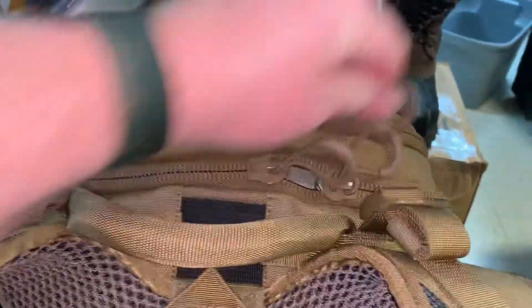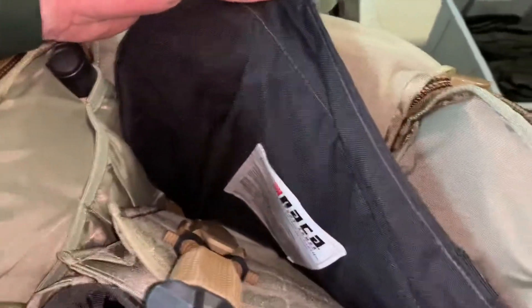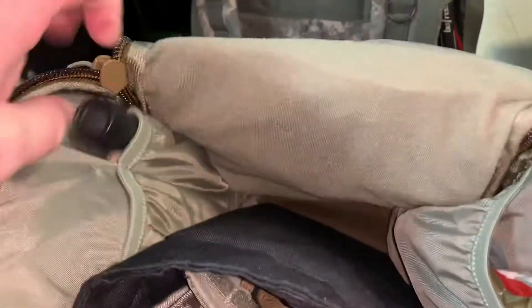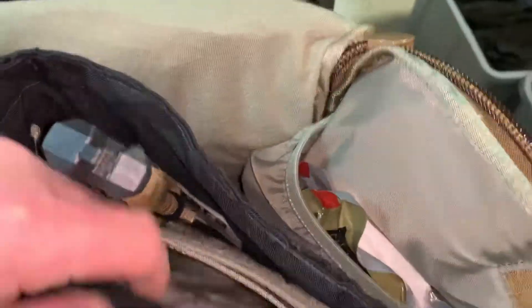It's got a top pouch that I have some basic things in to get me by. And then the main compartment — on this particular pack I've got a level three panel, basically to stop pistol rounds, a flashlight, side pouches, an S-Curl knife, 550 cord down there, and a complete medical kit that I can just pull out.